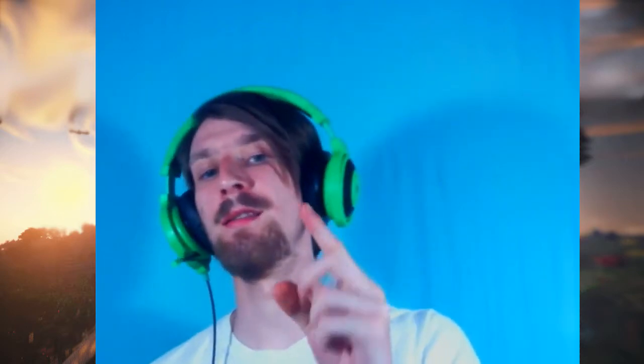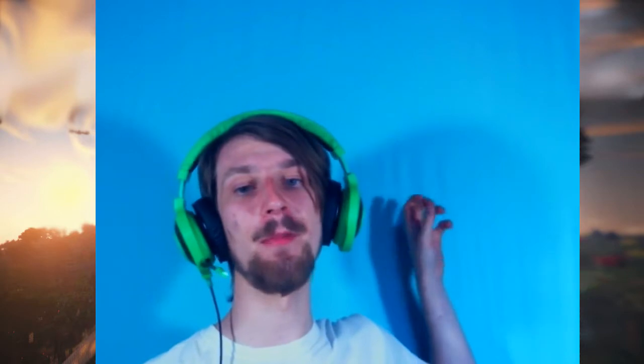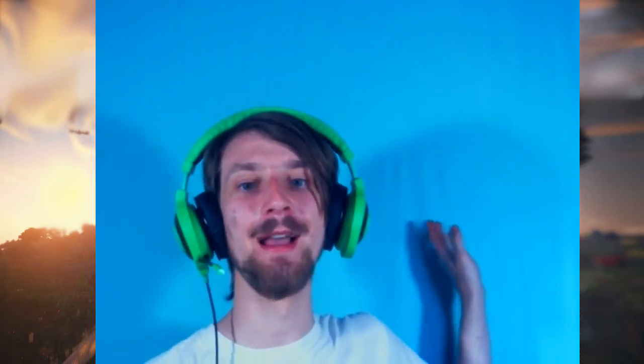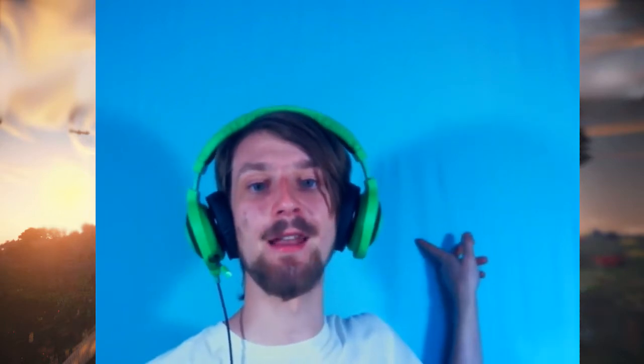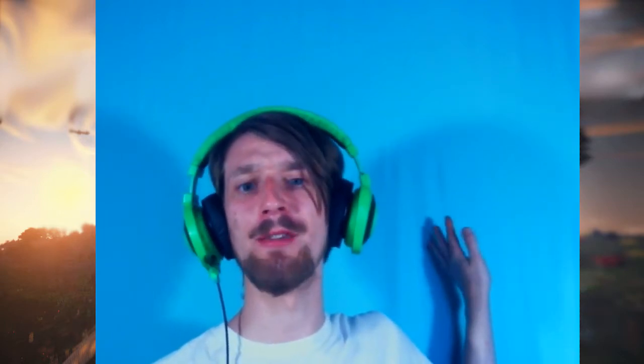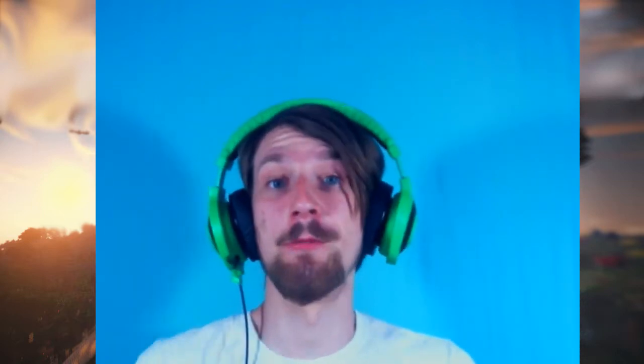Three things you're going to need. One, the green screen itself. In my case, a flat sheet from a bed sheet set at Walmart in this bright, vibrant blue color. Less than $10 — around $9.25 after tax for that. And we use the rest of the sheet set elsewhere in the house, so it works.